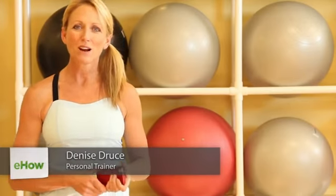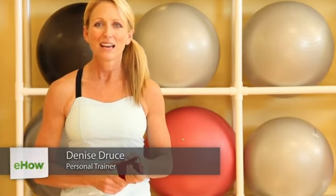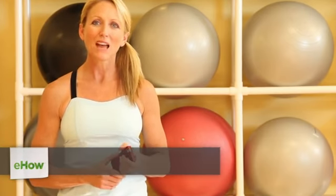Hi, I'm Denise Druse, a fitness instructor in Salt Lake City, Utah. Let's talk about ways to improve hand-eye coordination.